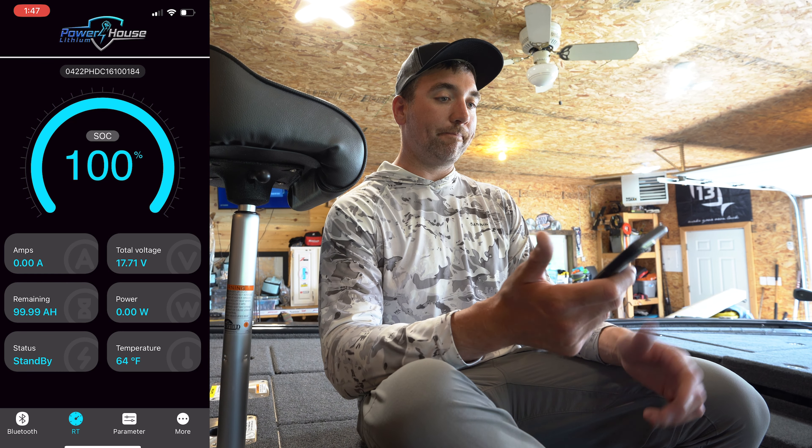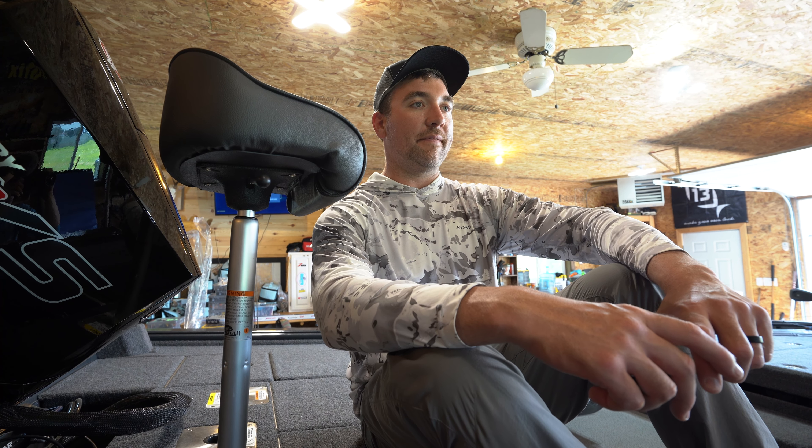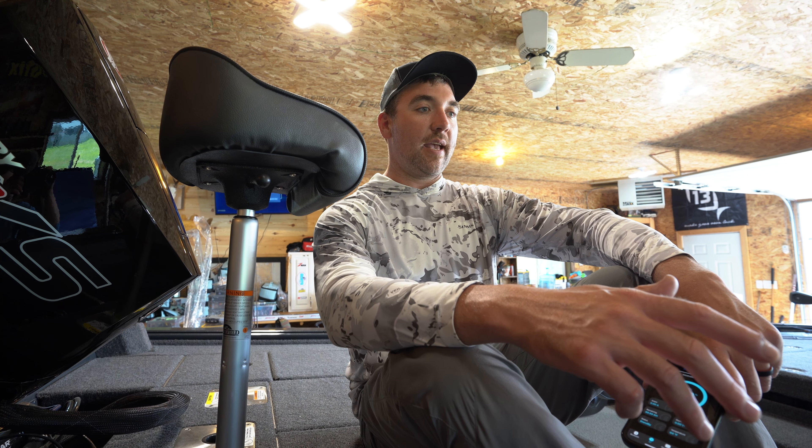Really cool system this year. I'm glad that I'm kind of ahead of the curve on it. I get so many questions about batteries and about the system, so hopefully I answered some. If you have any more, leave them in the comments below. Make sure to like and subscribe, and good luck fishing this season.